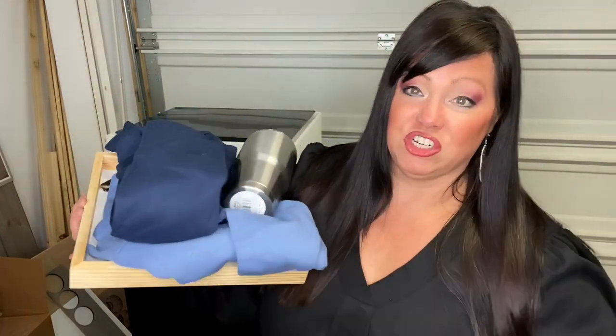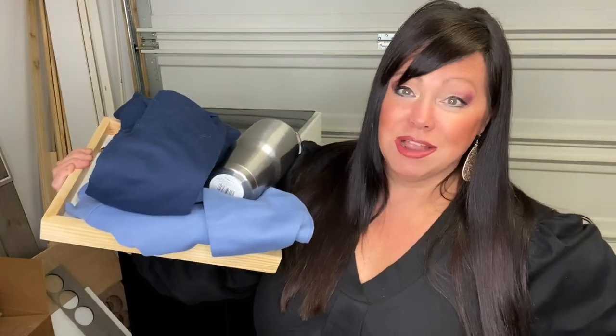We've done engraving on tumblers. My daughter came over this morning with a to-do list: a tumbler to engrave, some sweatshirts, and a special engraved wooden frame for her friends at work. Sky's the limit. Safety tip: don't forget to wear your laser glasses!